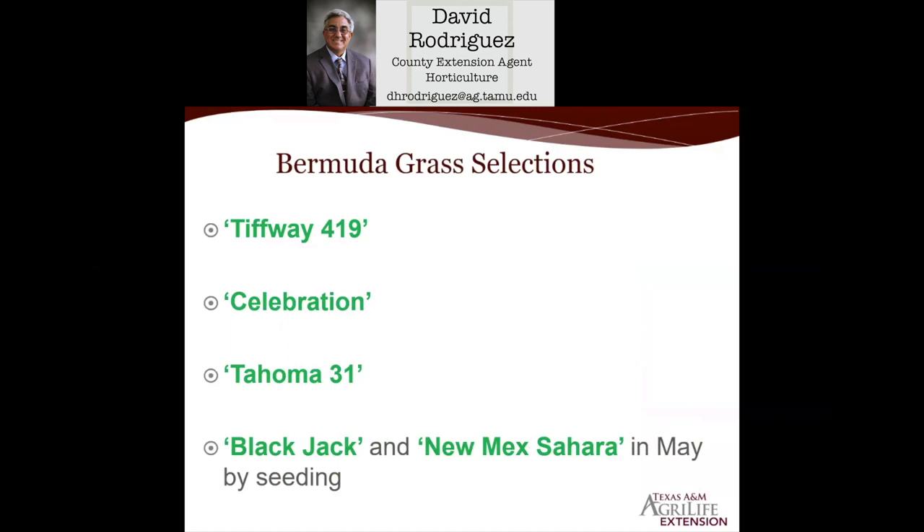The Bermuda selections Blackjack and Newmex Sahara can be directly seeded, and the time frame is around May. A lot of people think they're saving money by seeding with Bermuda grass, but remember the oven turns on around mid-June. To get Bermuda by seed going, you need to start with a clean seed bed — no rocks, weeds, or debris — and have good seed-to-soil contact and good moisture, not only to germinate the seed but to get it through the summer heat of July and August. When you factor in time, water inputs, and potential weed issues, seeding Bermuda is often not the best way to plant it, and really not the most cost-effective way.